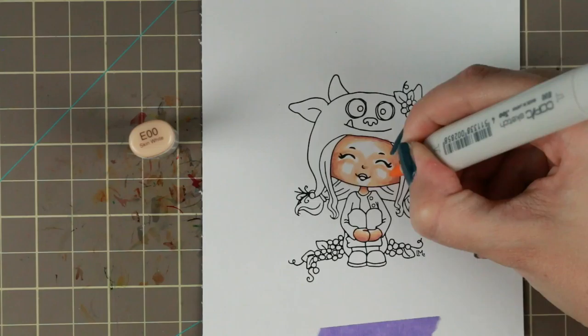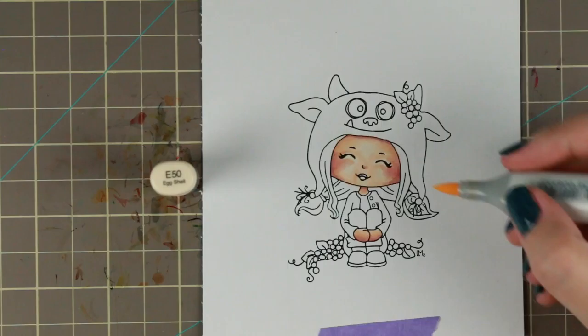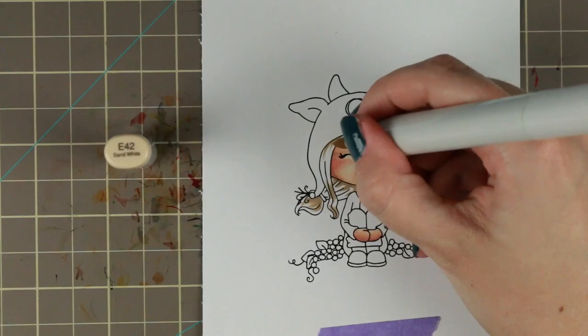So I've chosen my go-to light skin color which is E50, E00, E21, E11 and E04. I really like it and then I use R30 and R32 on her cheeks and on her lips to give her that really rosy and fresh and popping face.